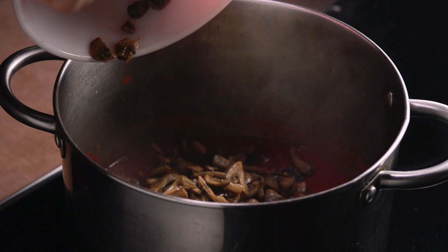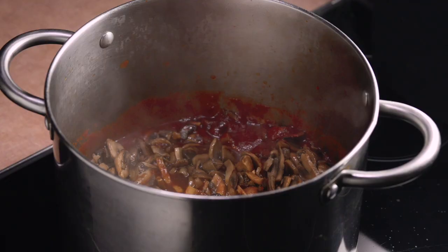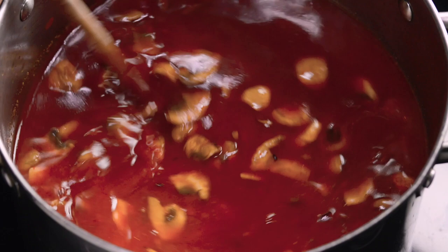If you have fresh epazote, tie it in a bundle and add it now. Add the broth and stir. If you have dried epazote, you'll add it as the last step. You can substitute three bay leaves or one branch of fresh rosemary for the epazote — you would add them now. Reduce the heat and simmer on low for another half hour.